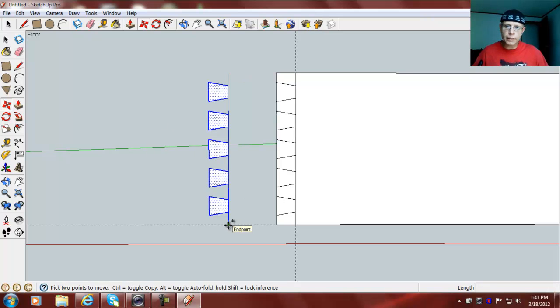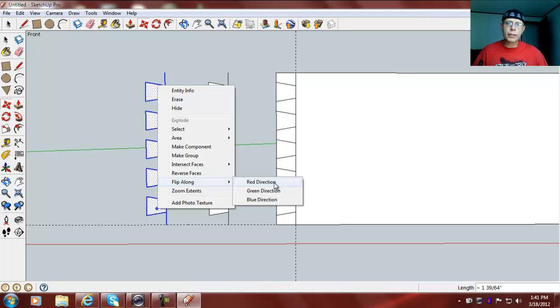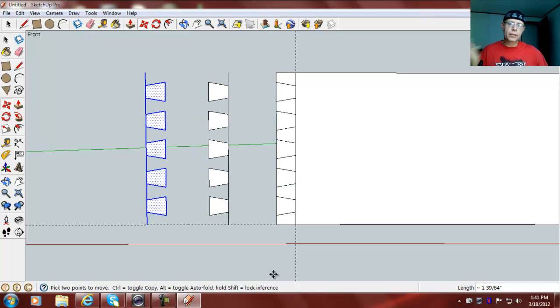There we go. Now right-click and flip along red direction, and that's so when we do the other side.